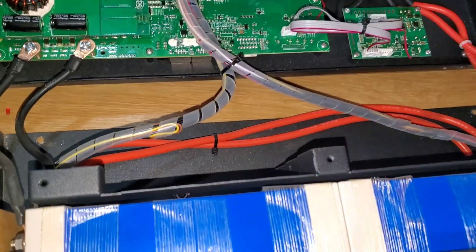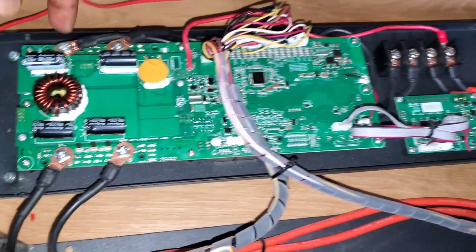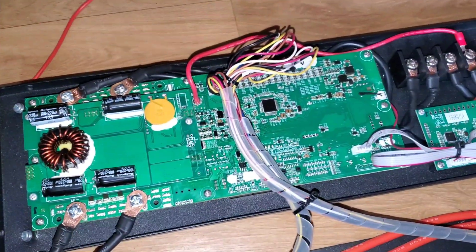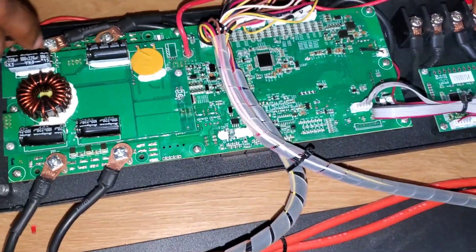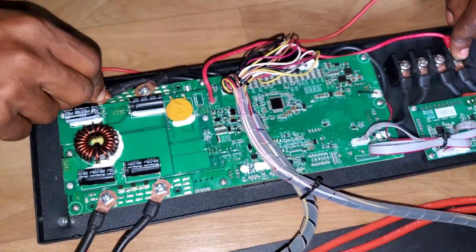The BMS is on. I'll check voltage on the positive and negative — we're seeing 48.1 volts. But the BMS is giving us permanent errors, flashing red. So we don't know what the issue is. We're seeing 48 volts with the BMS on and trying to figure out what's going on.